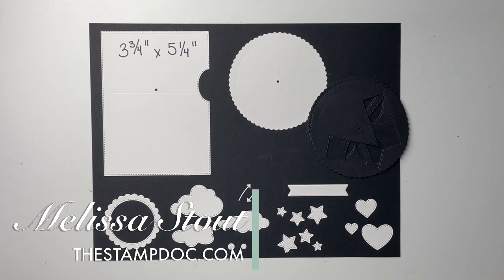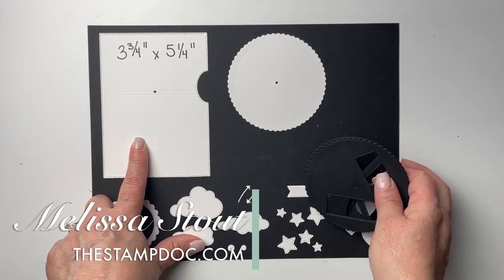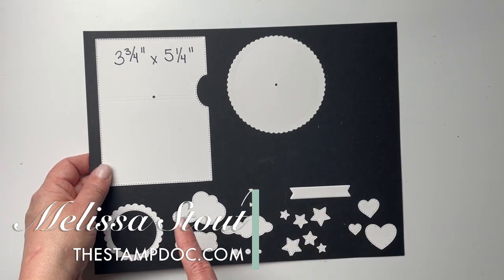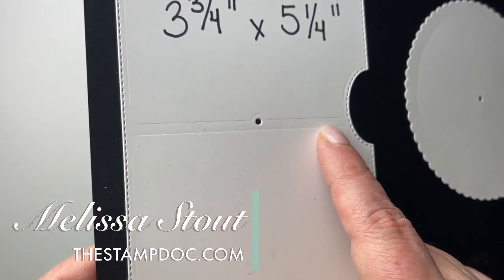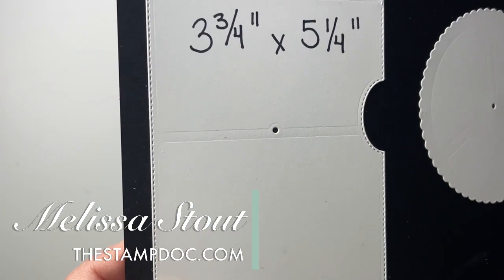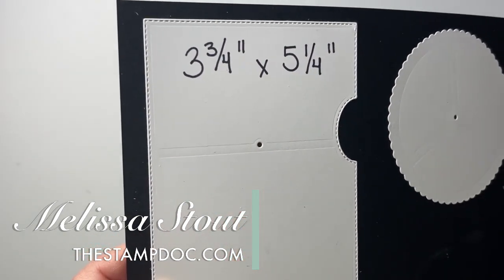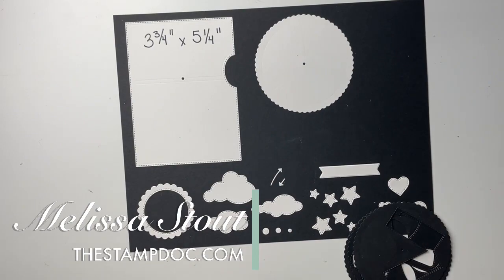I'd recommend watching those so you can see how these dies work. I've gotten some concerns about the line that shows up when you cut the front panel piece. This shows up more when you just cut that piece alone and don't put one of the inserts in. That hole only punches through if you don't run it with the insert — if you do put the insert in, that hole generally doesn't show up.